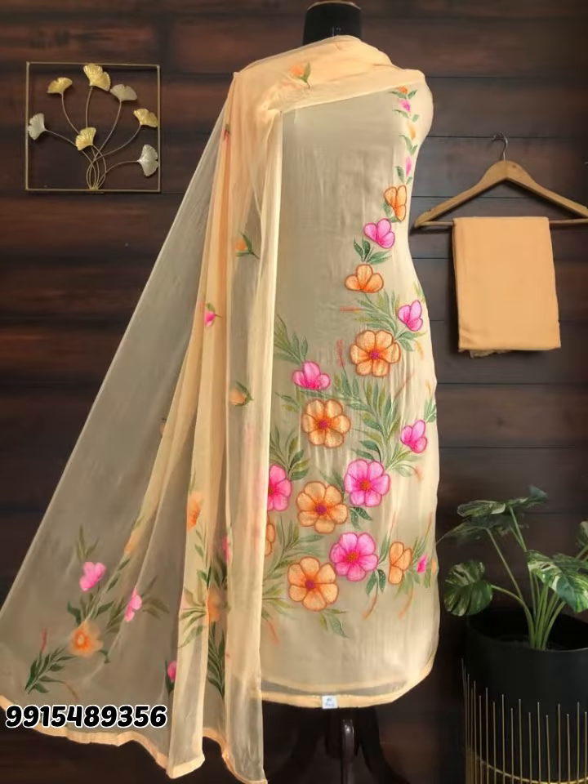So, today we are taking a lot of nice suits for you. Please watch the video, because in a minute I have added a lot of articles.